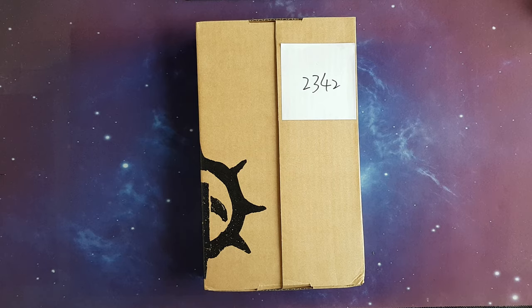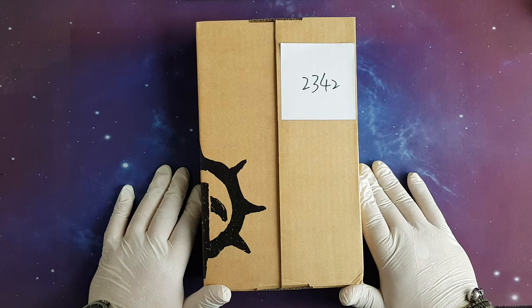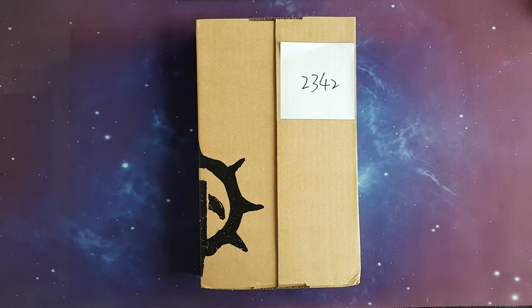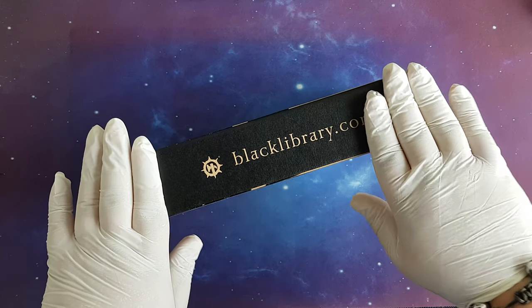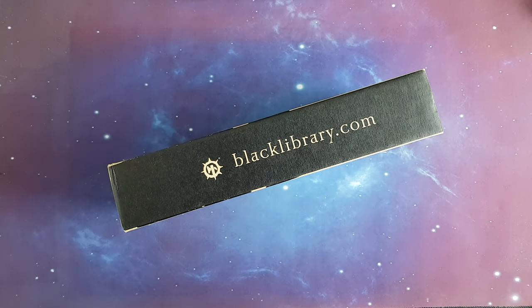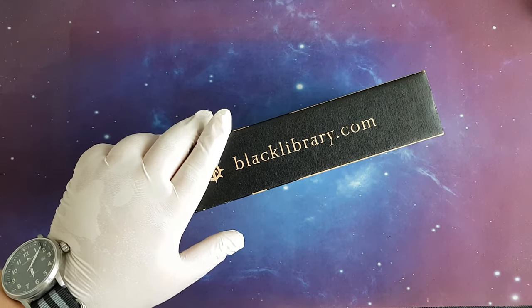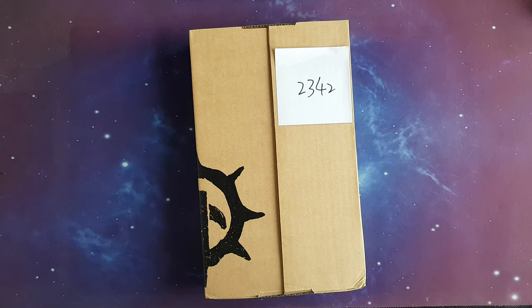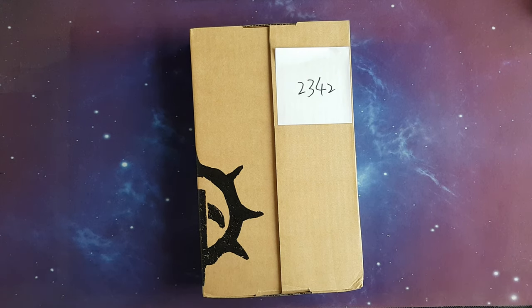Hello YouTube friends and welcome. Today I have for you another unboxing of a Warhammer 40,000 book. This will be the continuation of the Siege of Terra series of books from Black Library. This video is more oriented to all Warhammer lore fans and those who are invested in this whole world.